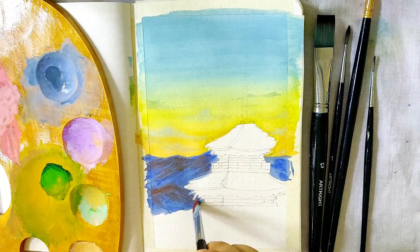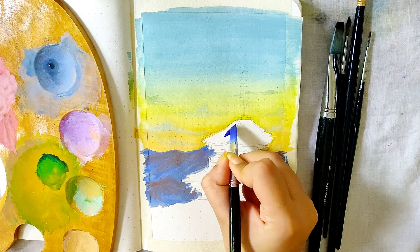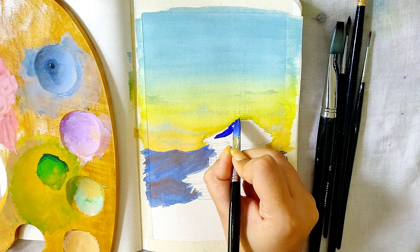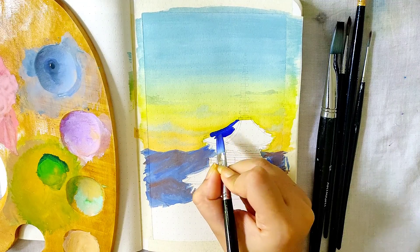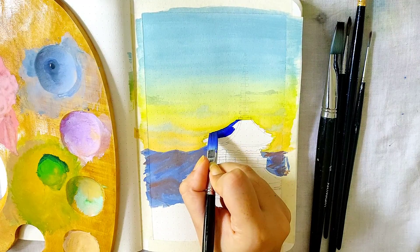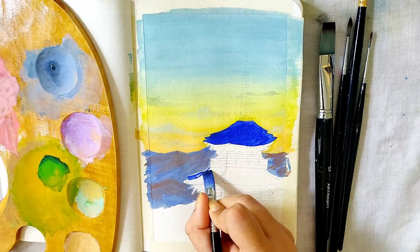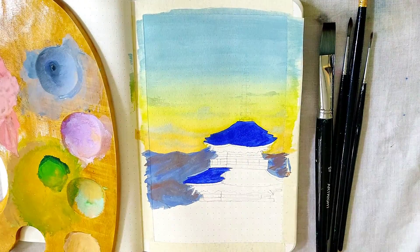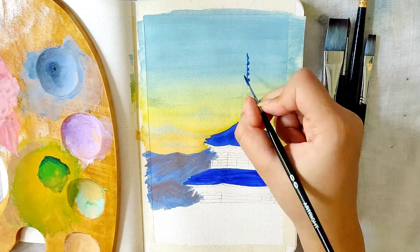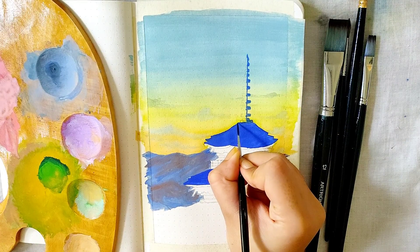Now for the monastery rooftops, I'm using ultramarine blue in its true shade — as you can see, this is a very bright, outgoing shade of blue. I'm carefully doing the details of this roof. This ultramarine blue will be the base of the rooftops of the monastery. I'm using a size 0 detail brush for the top part of this monastery, once again with ultramarine blue.